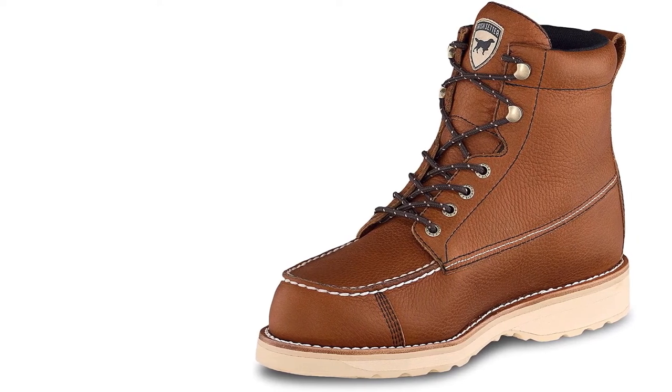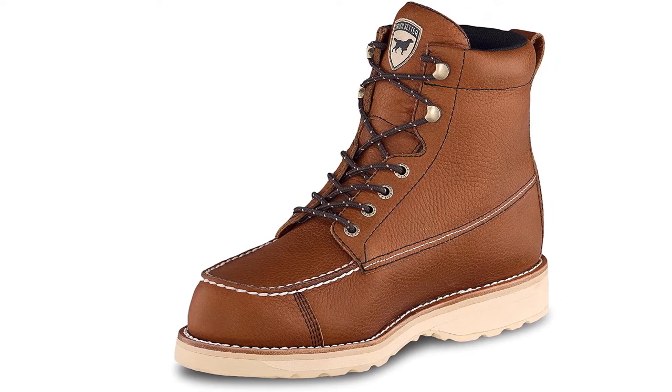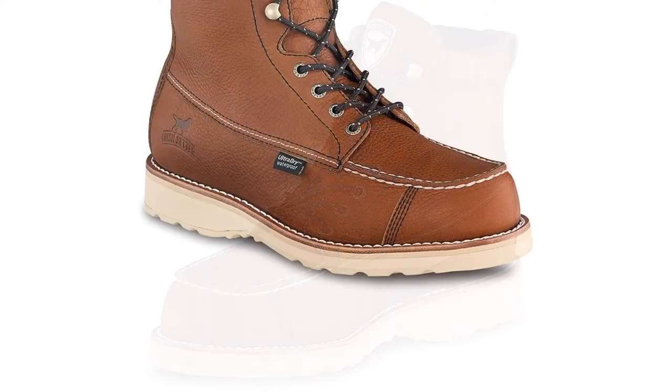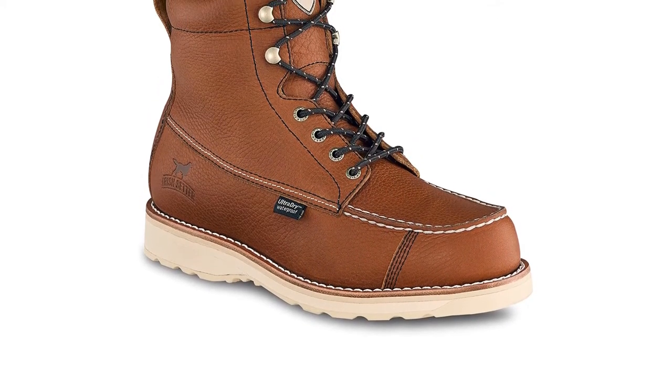Easy to wash, the boots stay dry and you will feel comfortable while wearing them. They ensure that your rubber footwear remains in good condition — you can easily wipe or spray them with lukewarm water after using them and allow them to dry naturally.